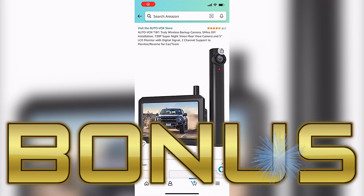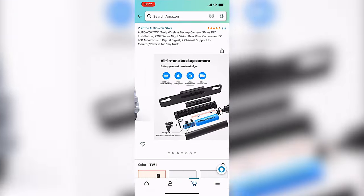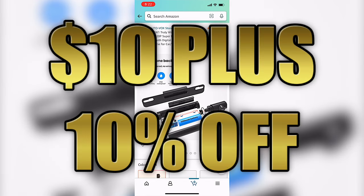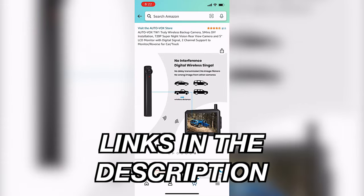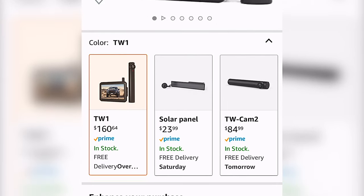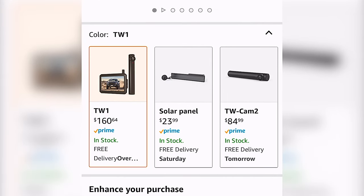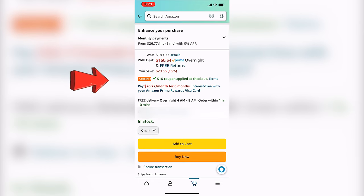Now it's time for that bonus section of the video — how to get 10% off when you actually purchase this on Amazon. And in this special situation, I'll show you how to also get $10 off on top of the 10% off. The first thing you want to do is click on the link in the description below to get to this page, then scroll down and pick whatever you want — you can pick the kit, the actual solar panel, or the camera. When you're ready to purchase, make sure that you click on the $10 coupon applied at checkout right here.